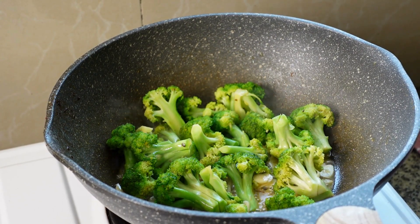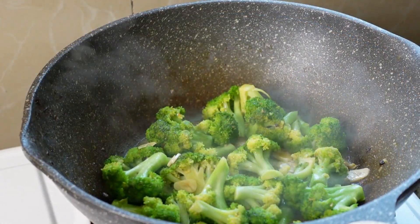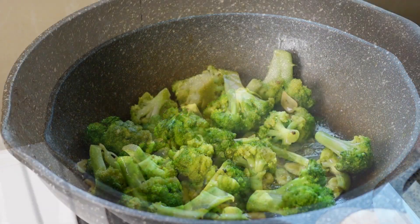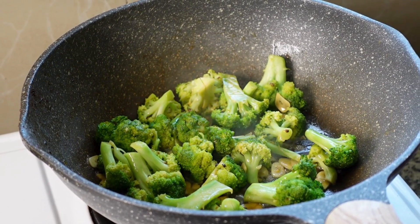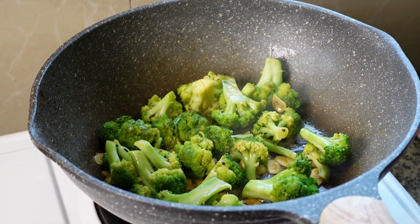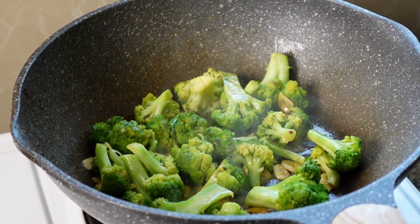You let the broccoli fry to your own taste — some like it very soft, some like it super soft, some like it crunchy, it's up to you. We add one more butter. The garlic gives its flavor to the butter, and the butter gives the flavor to the broccoli.